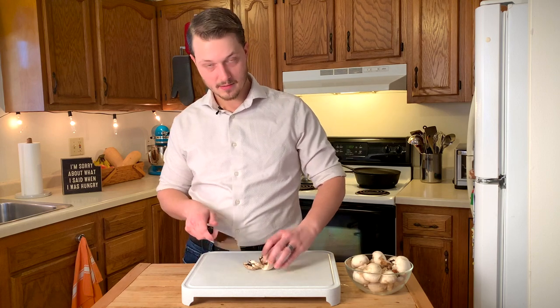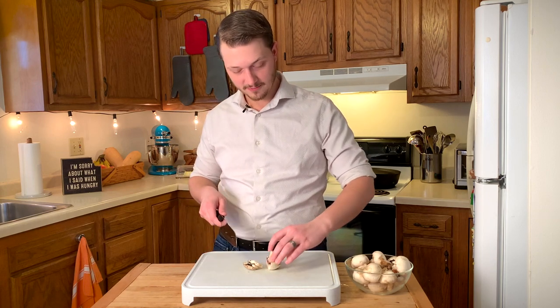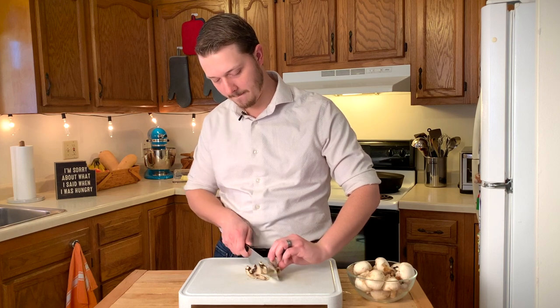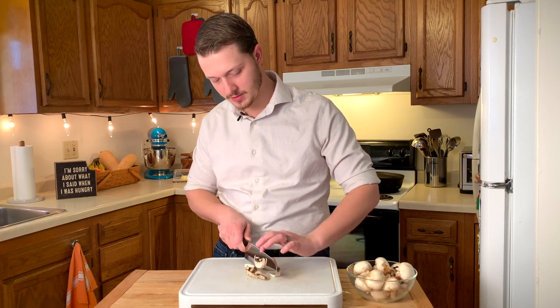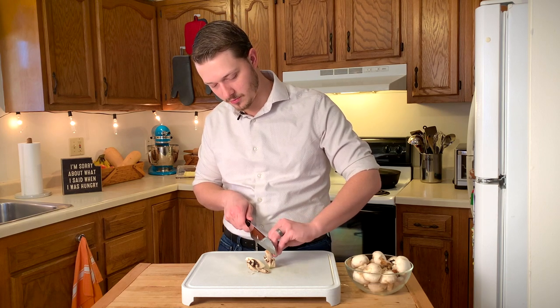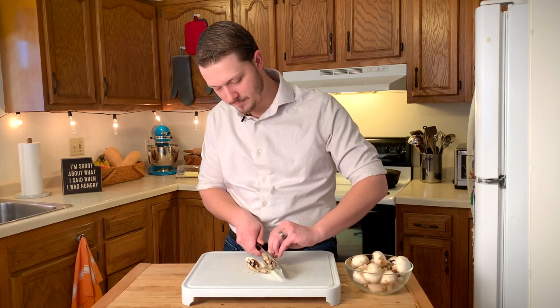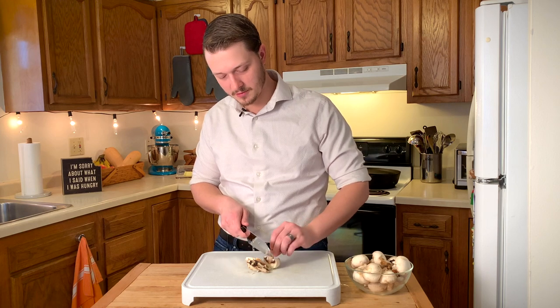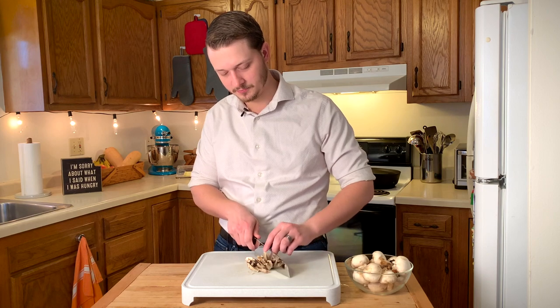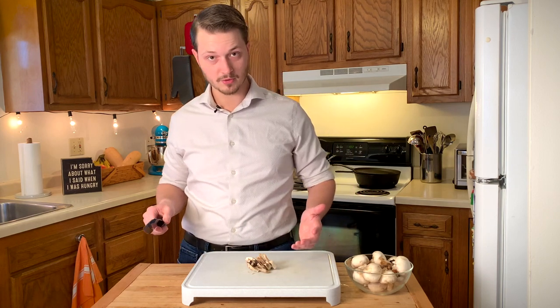Now that I got to the stem, I'm going to flip it around and do the same thing over here. Make a few slices. And now I'm going to very carefully slice right down this stem. I'm going a little bit slower than I have to just to demonstrate. Once you get in practice, this can go a lot faster. And there you go — that's one mushroom.